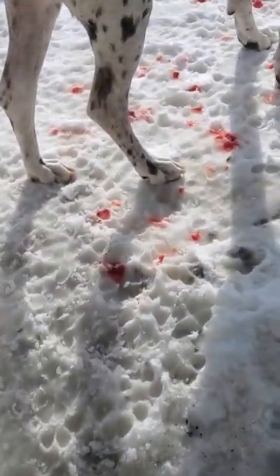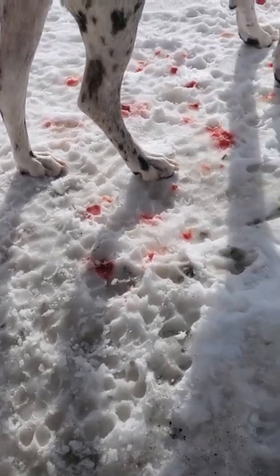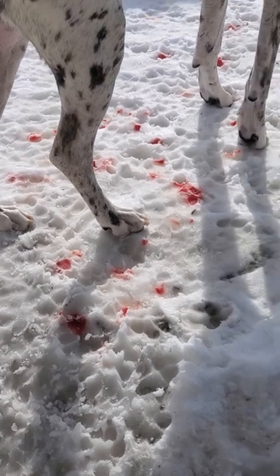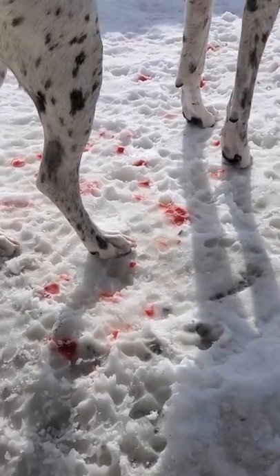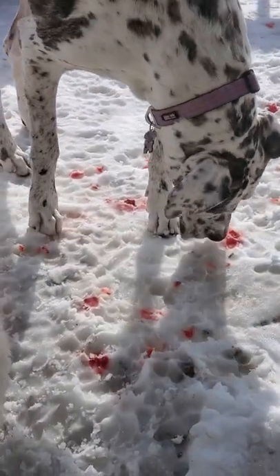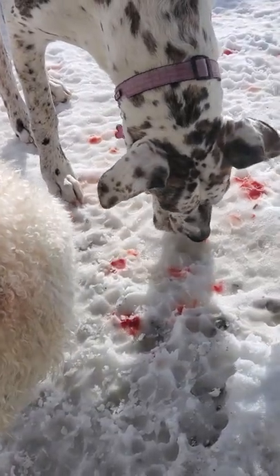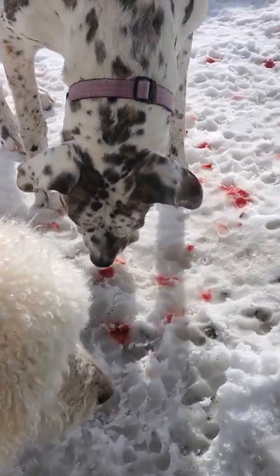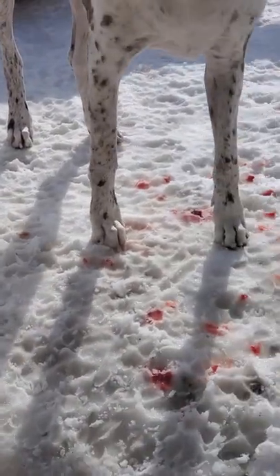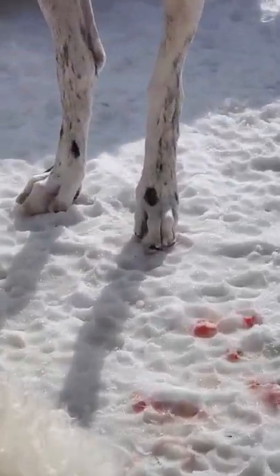Oh my gosh, look at all this blood you guys — I feel so bad. But we will take care of it. I just want it to absorb out there because I don't want it to spray everywhere in my house. That is so much blood. They bleed so much when you get their quick. First time I've done it with her though.